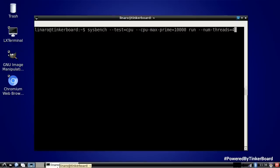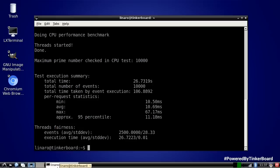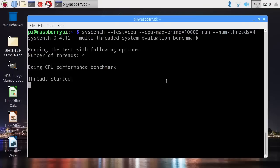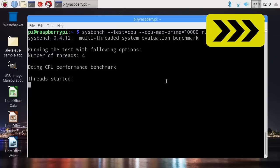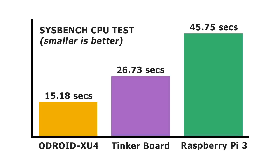Flicking across to the TinkerBoard, the same test takes 26.73 seconds — significantly longer than on the Odroid XU4. And on the Raspberry Pi 3, the result is 45.75 seconds — again significantly longer. So looking at the overall chart, as we'd expect from the processor cores and their speeds, the Odroid XU4 significantly outperformed both the TinkerBoard and the Raspberry Pi 3.